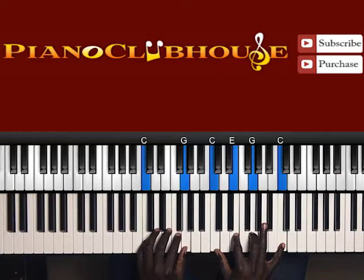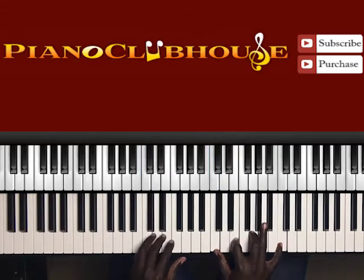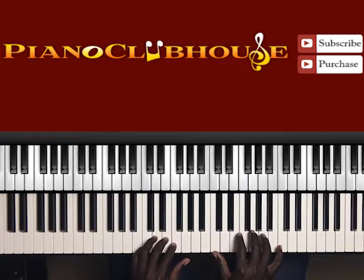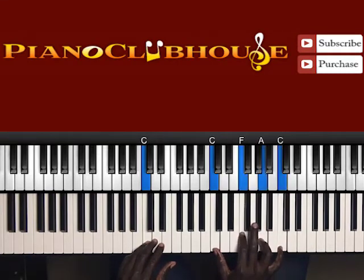Then I'm going to switch chords again. G in the bass, right hand: C, E, G, C. Again, that's C in the bass, right hand is C, E, G, C. Still C in the bass through that whole time, but I'm changing to C in the right hand: F, A, C.